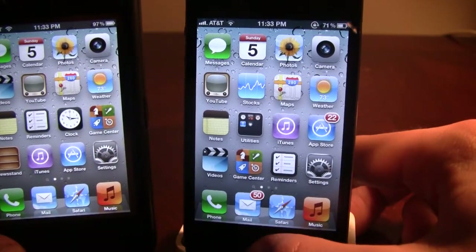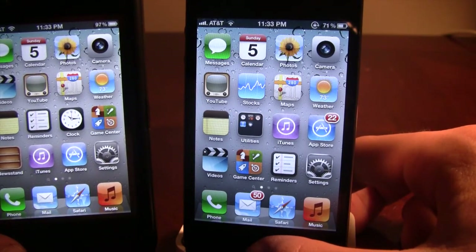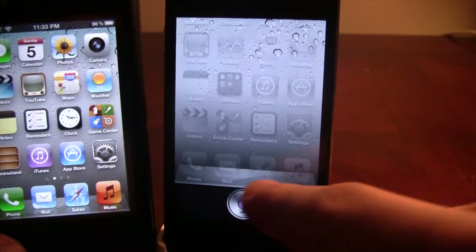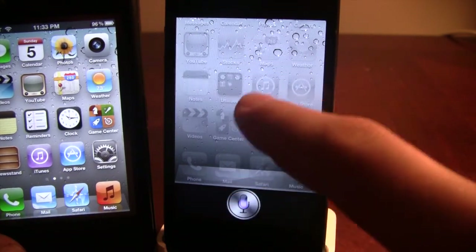If you see here on my iPhone 4, which is running Spire — which is the alternative to Siri on non-A5 processors — it is running Tiny Assistant and does not have the help feature down here. It only takes up probably about one-sixth of the screen.